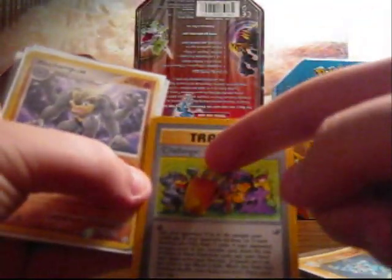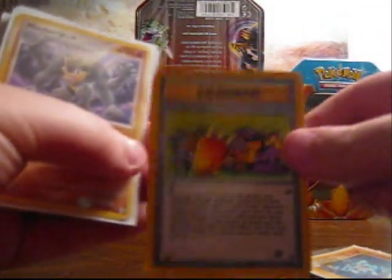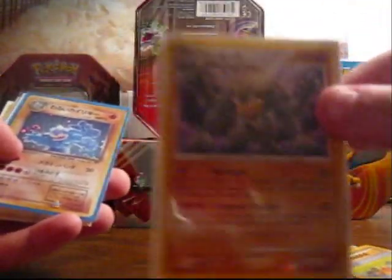Then we have four first edition base set Machamps. The reason I have a Challenge trainer card in here is because it's one of my favorite trainer cards — it has Machamp right there and Hitmonlee kicking with his big foot, it's pretty cool. Also a very bad condition Machamp from DP base set.